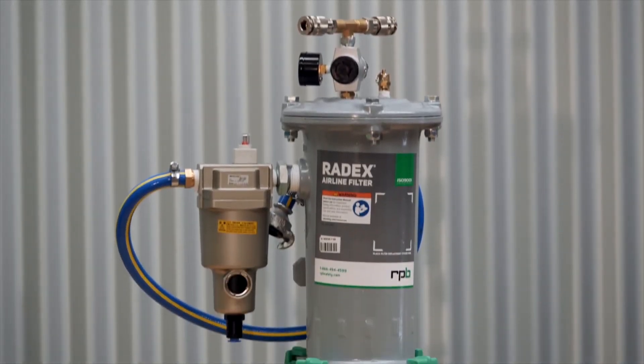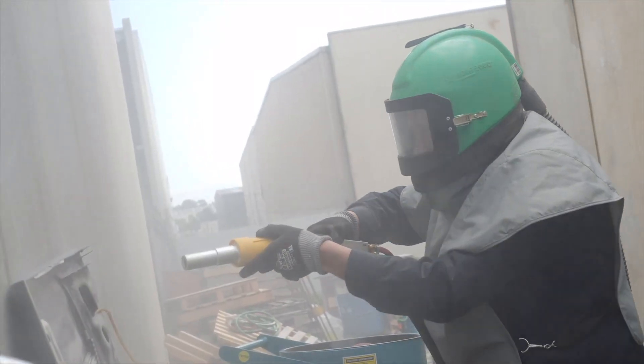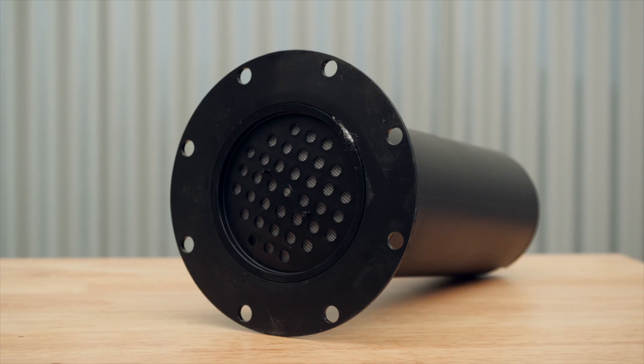The Radex filter filters the air supply to the helmet, making it safe for the operator. Replacement filter cartridges are available and can be replaced as required.